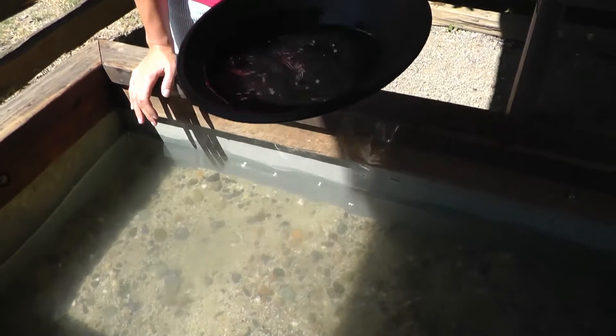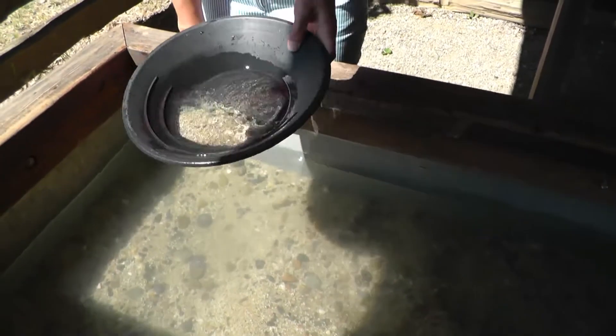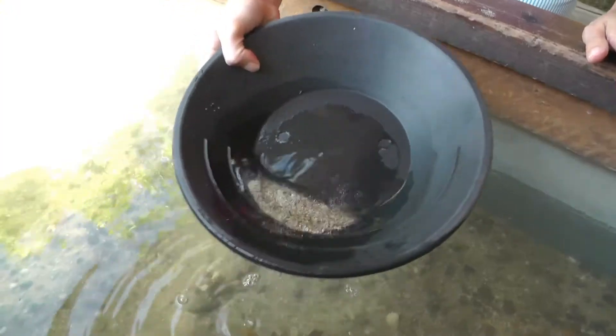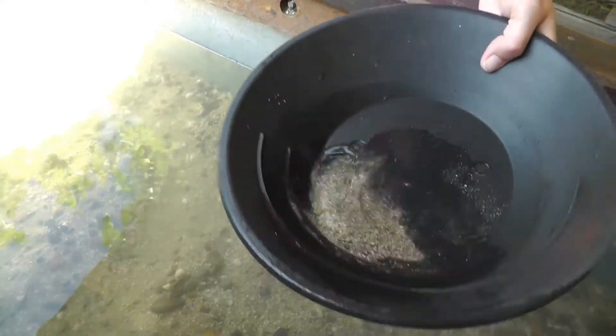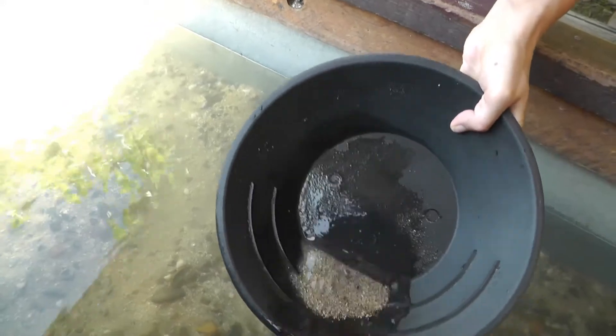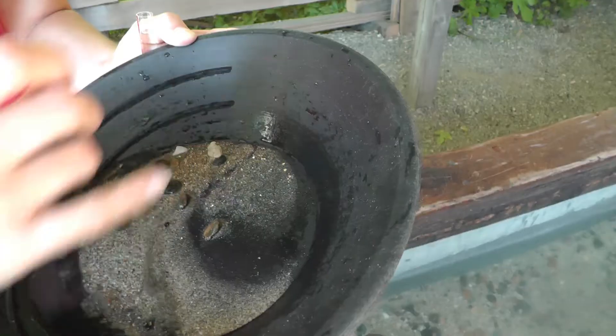It takes some patience. A little bit. This is 1848 — this is fun! Oh my God, look at it here — it's really yellow!